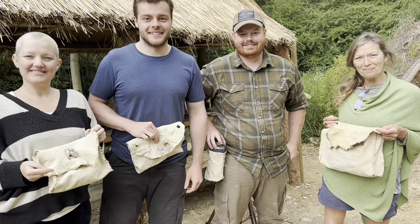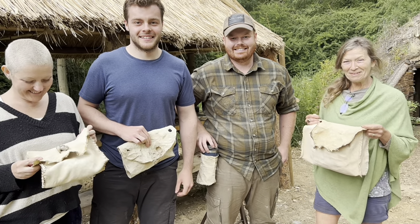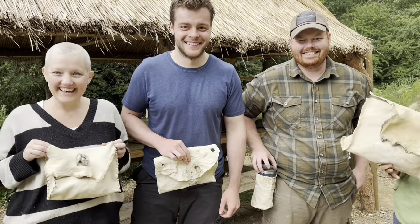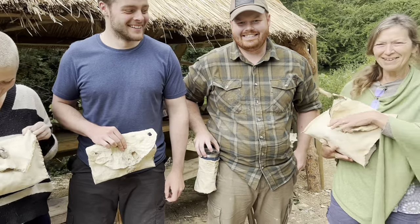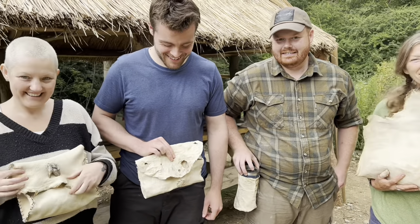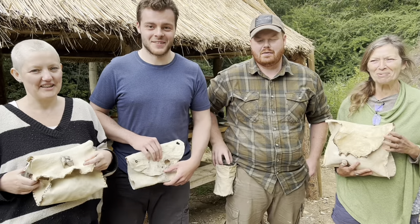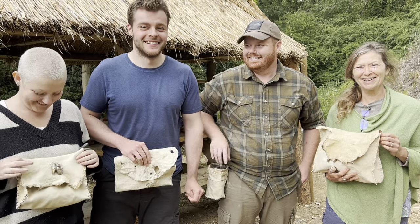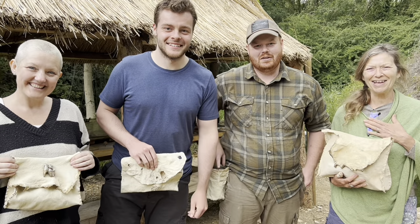Three days of hard work and the result - you can see it in their faces. Well chuffed - buckskin! How's it been guys? Brilliant, absolutely brilliant! You learned a lot, yeah. Thank you very much for coming and enjoying this course.